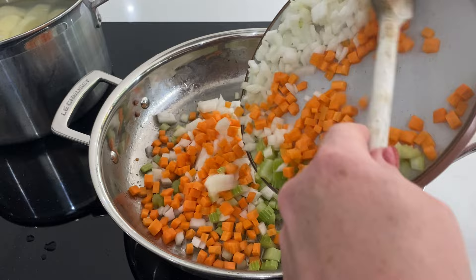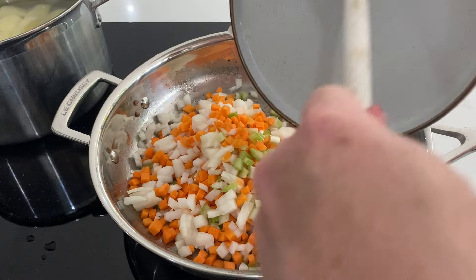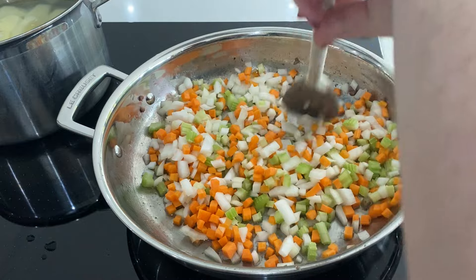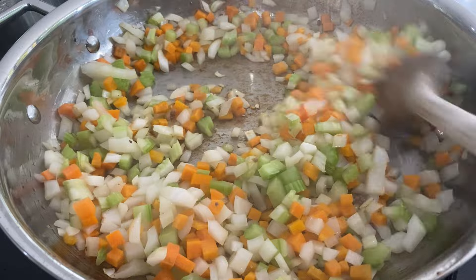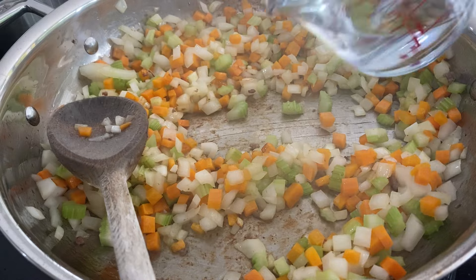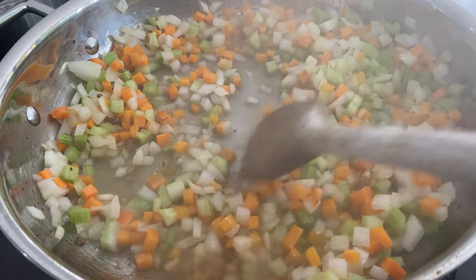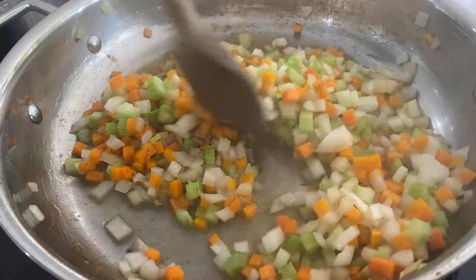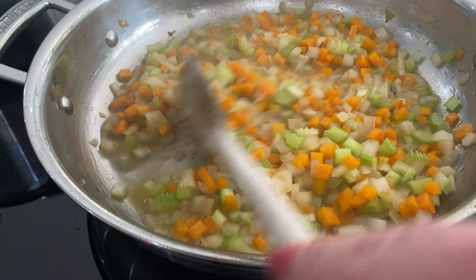Then you're going to go in with your mirepoix — that's a posh word for diced carrots, celery, and onion — and that's going to form the base of our lovely sauce. Get that moving around, and if your pan starts to get too dry you can add a little bit more of that cooking oil or just a splash of plain water so the onions don't stick and burn and give the sauce a bitter flavor.